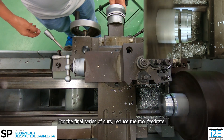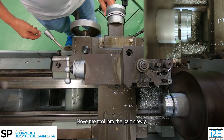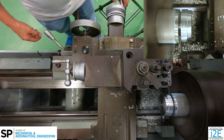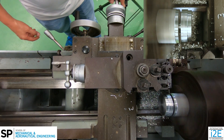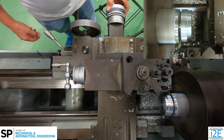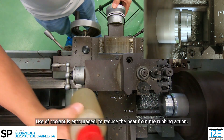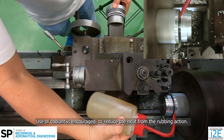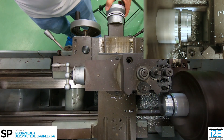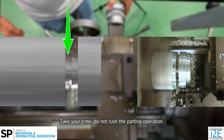For the final series of cuts, reduce the tool feed rate. Move the tool into the part slowly. Use of coolant is encouraged to reduce the heat from the rubbing action. Take your time, do not rush the parting operation.